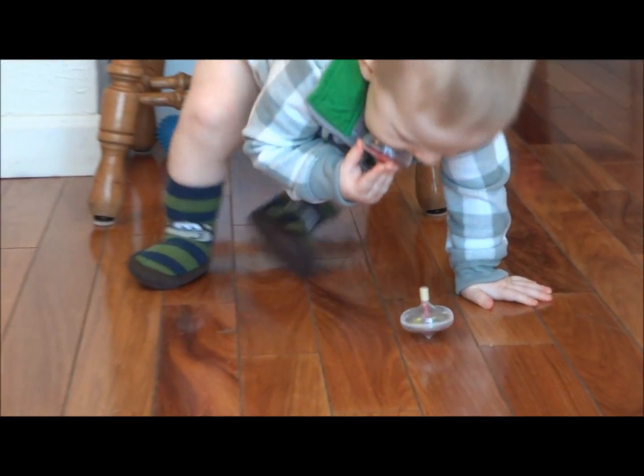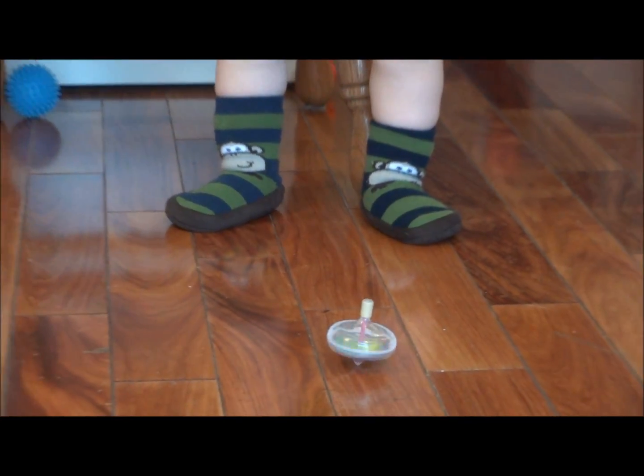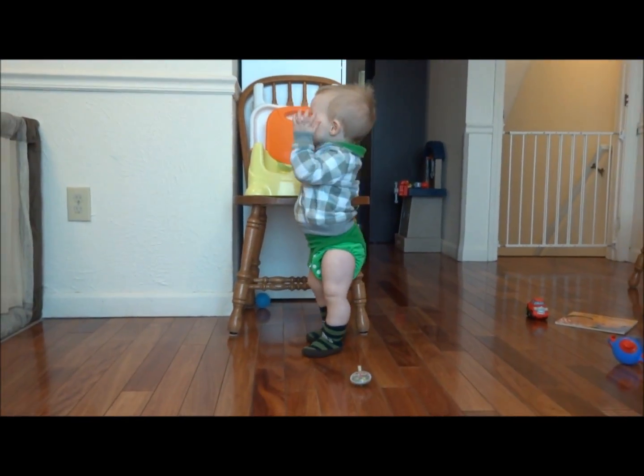Look at this, folks. Look at that little sucker spin. Good job, Owen. You did a great job. It's amazing. Totally amazing.